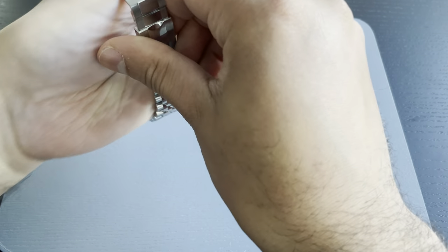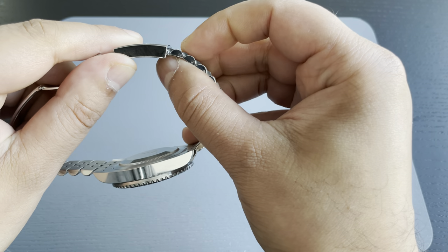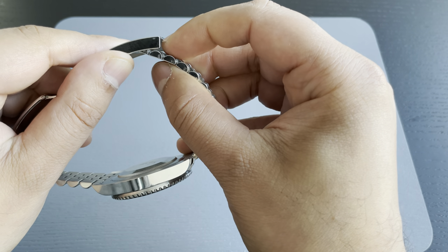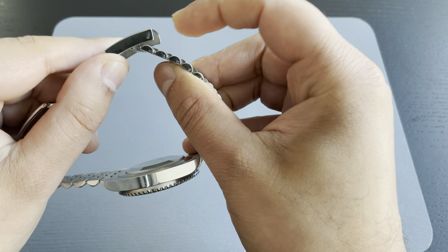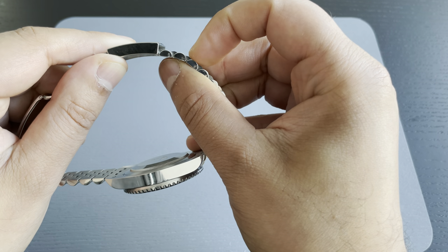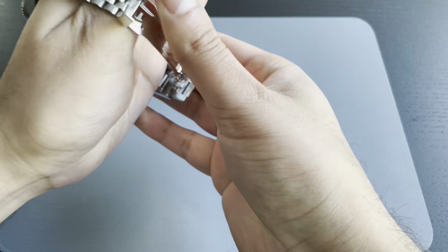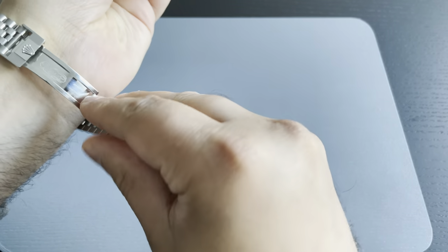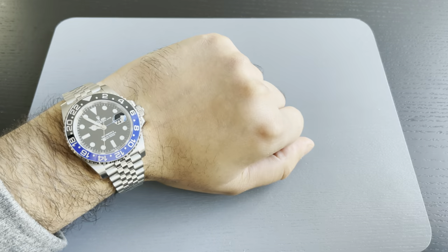So let's take this off. Underneath the clasp we can see there are two links — one and two — and we're going to look to expose that second link away from the clasp. So we pull and pop, and there we go, that second link is now exposed. Now when we put this back onto the wrist, we'll see there's a lot more free play, and that gives it the added comfort on these hot days.